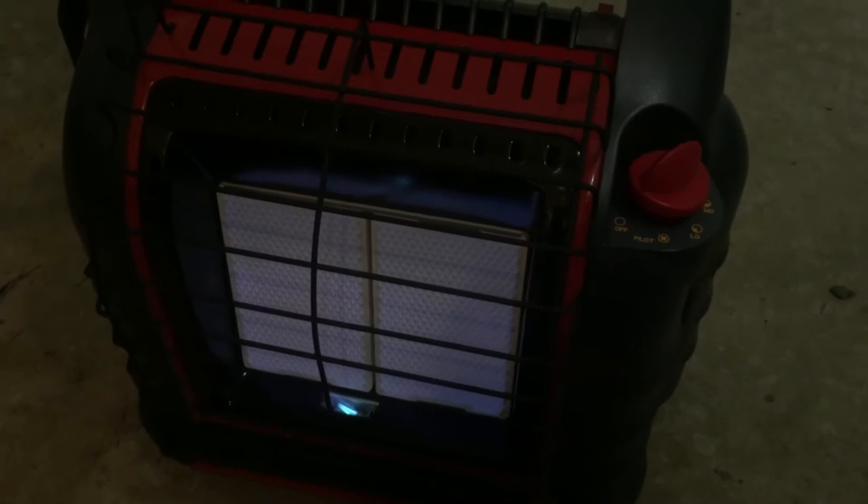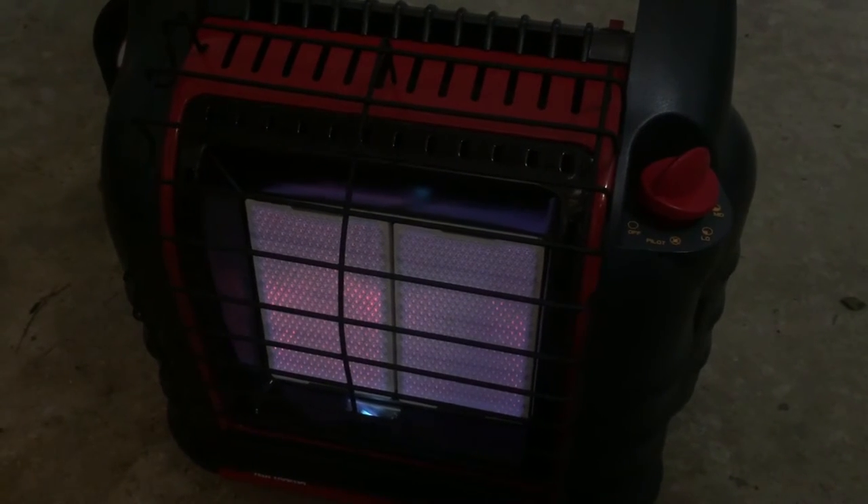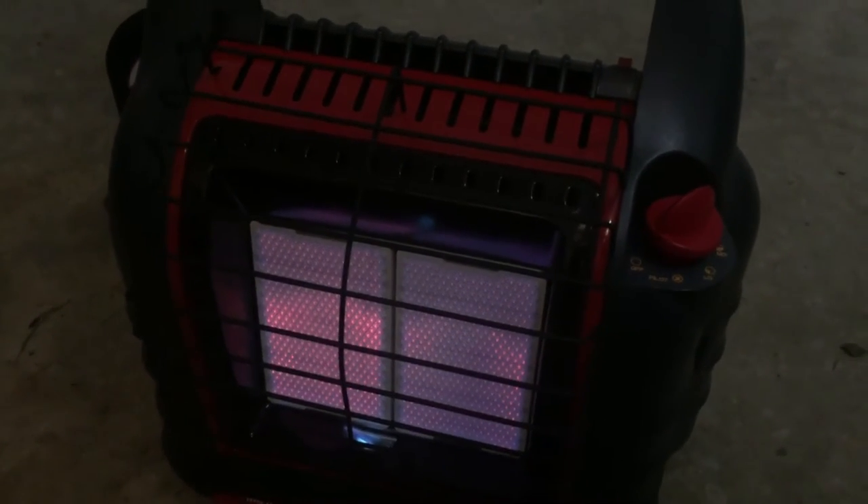Now that the pilot light's going, you push down on the little turn knob a little bit and you'll see the burners fire up. As they heat up, you'll see it get to a nice bright orange. This thing's pumping out some heat already.